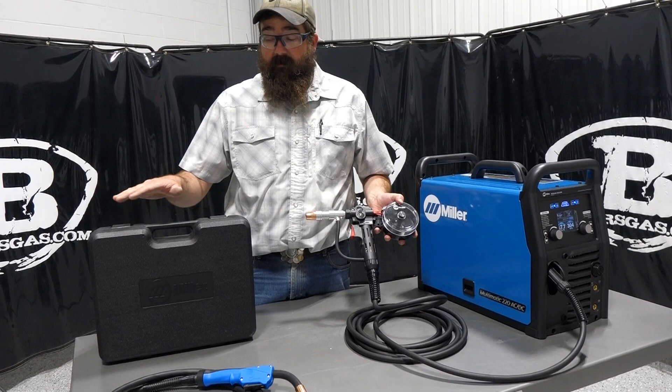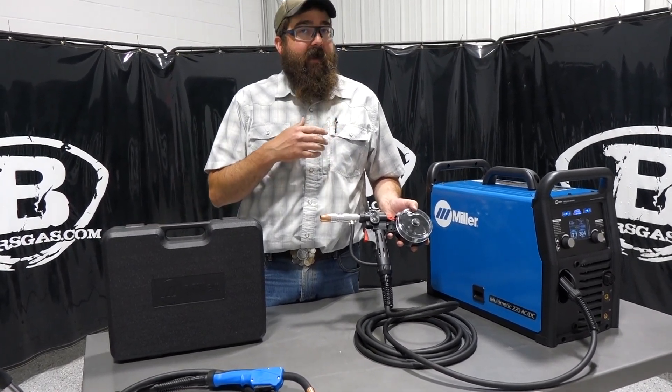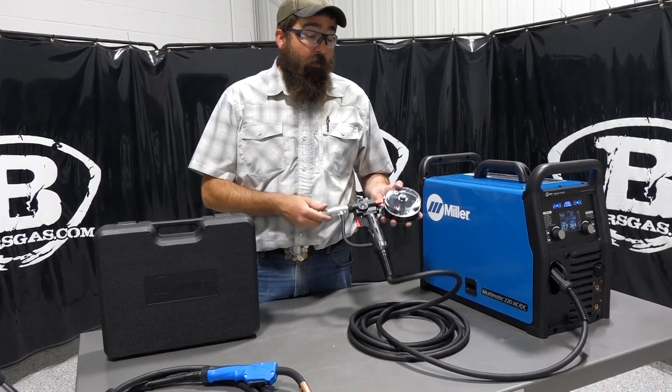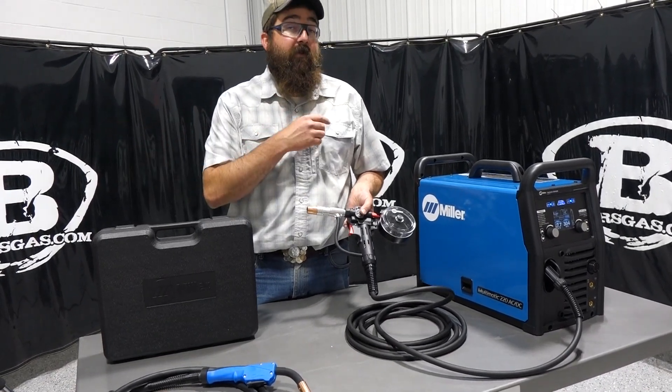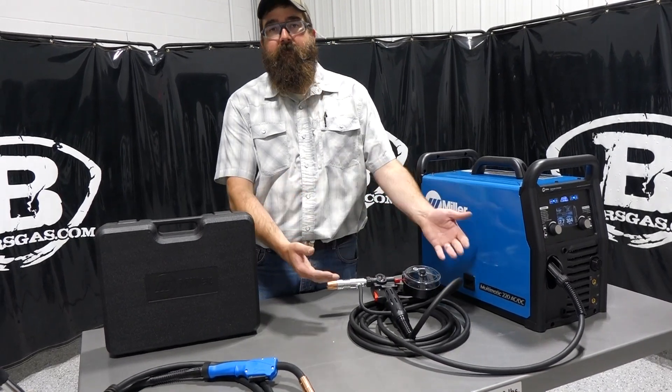The 100 has a nice carrying case and fits Miller equipment from the 141 up to the 235. The 150 will also fit all the Miller equipment from the 141 all the way up to the 235 — just no carrying case, but you get a longer lead and a heavier duty cycle.